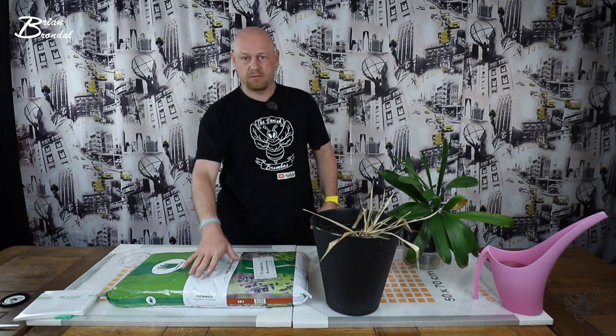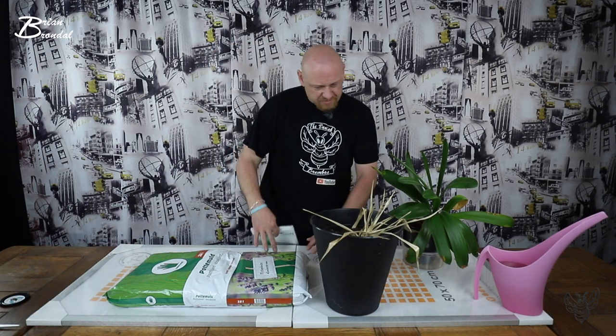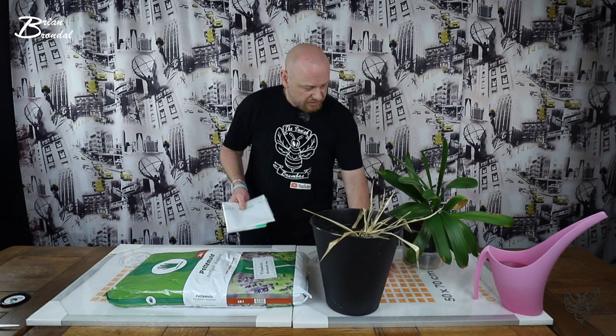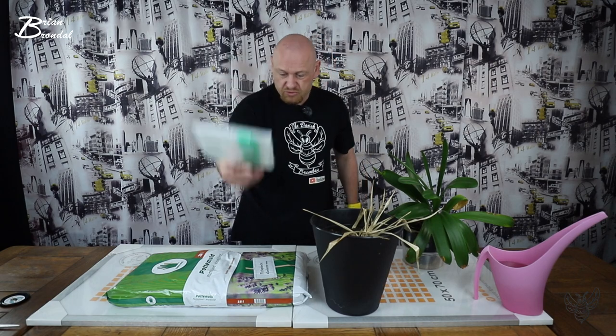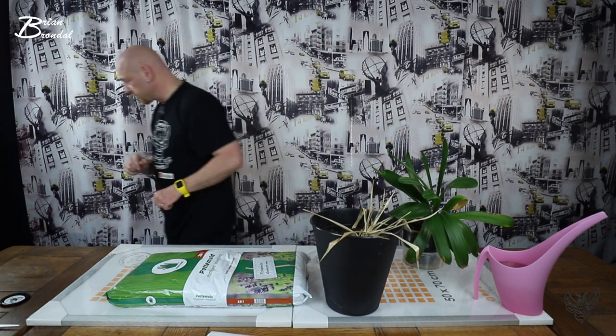Så har jeg været ude at finde noget. Det har du set. Men jeg tænker også lidt, at jeg gik lidt i panik, dengang jeg kom hjem, og så sagde jeg, hvad kan man lægge det her på? Hvad kan vi arbejde på? Jeg tror faktisk, at jeg har fundet løsningen. Den er lige der. Så jeg laver lige lidt om i studiet her. To sekunder.